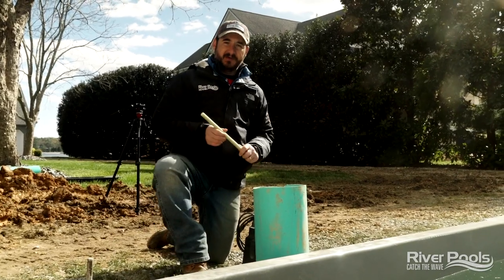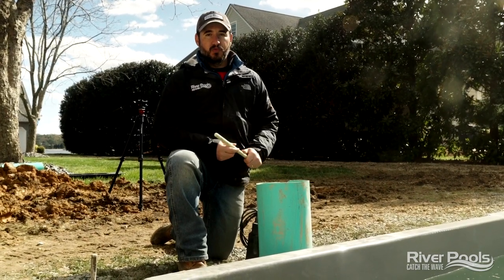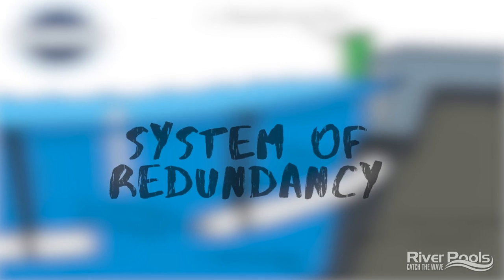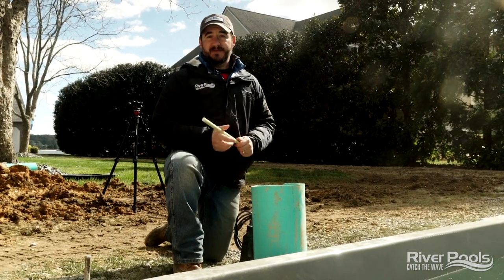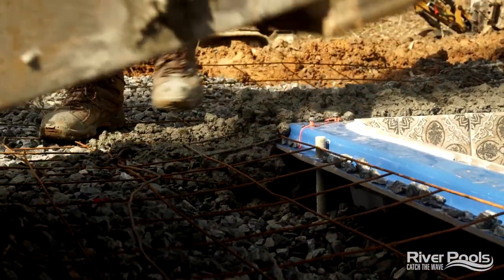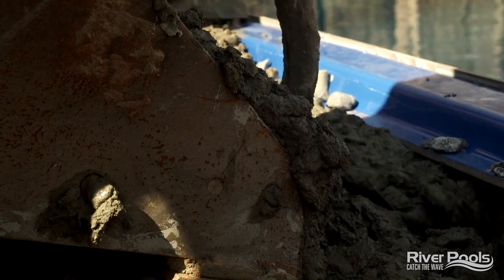The next component is connecting the pool itself to the deck so that the patio never gets separated from the pool shell. The River Pools Way is really a series of best practices, but also a system of redundancy. We're going to place a series of composite rods — we call them river rods — throughout the perimeter of the pool. They're going to be drilled into the coping, and then the concrete collar and decking is going to come around and envelop this, attaching the concrete deck to the pool coping so that the two can never be separated from each other.